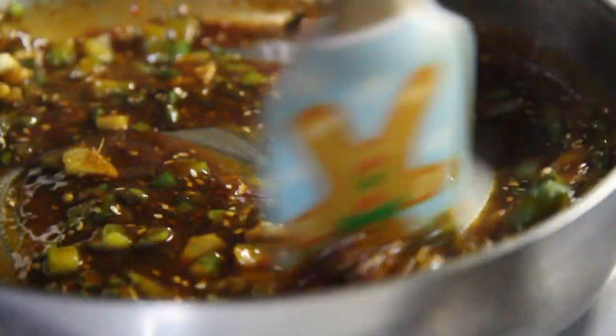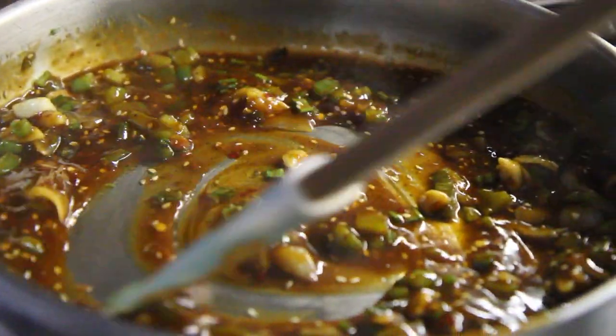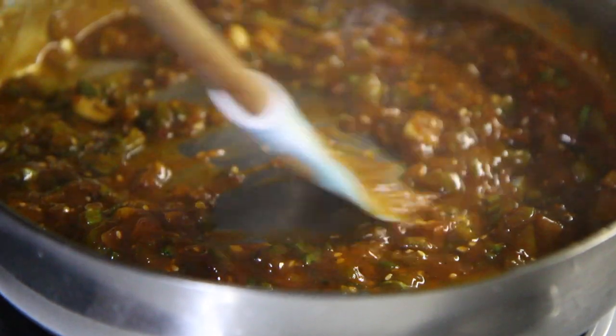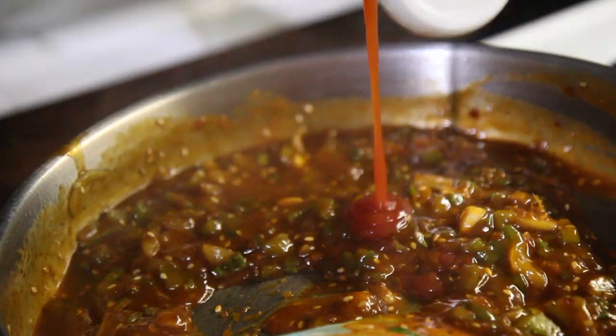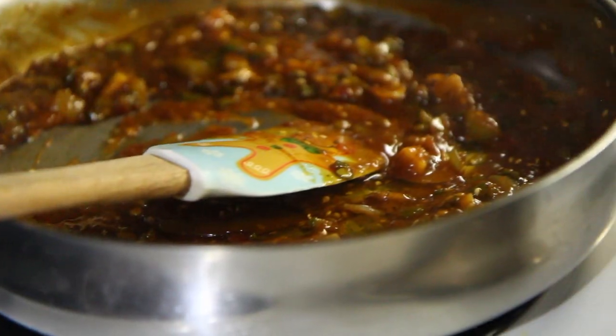Jeff said he wanted to do an Indian dish — well, how about Indo-Chinese? It's not full Indian but at least it's part way there. A little bit more honey. Slurry — water, cornstarch. You see how much more lovely and thick that got? Cauliflower — it's just a way to get olive oil into your mouth. Just make things a little bit more wet here. With our Gobi Manchurian, you're going to find yourself in a whole new world.